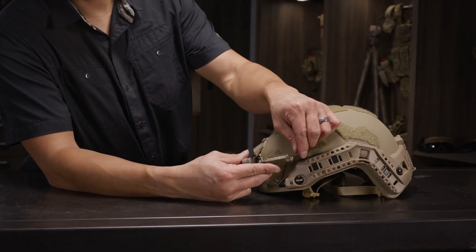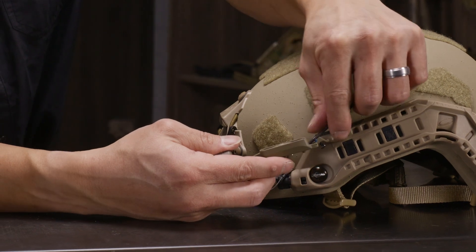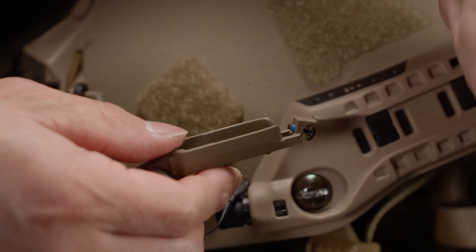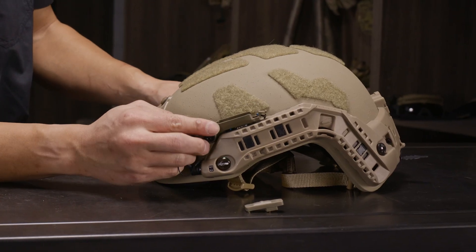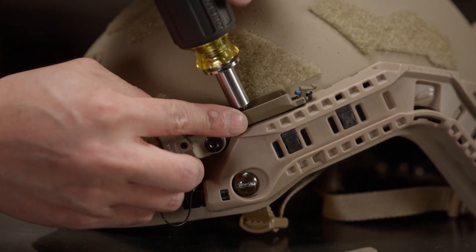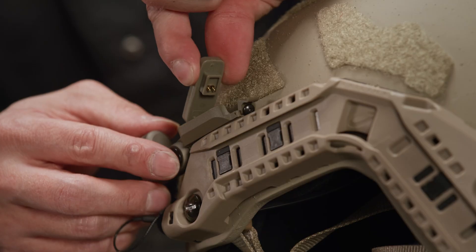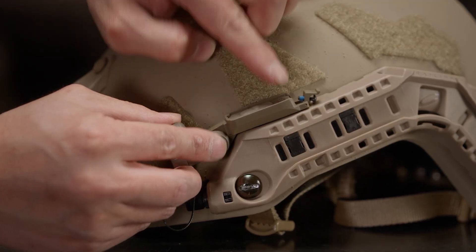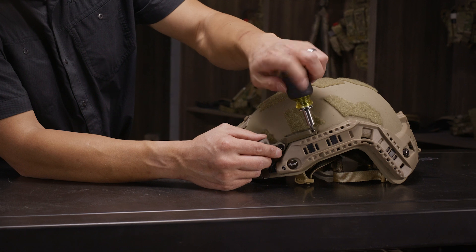For the Surefire HL2 flashlight, the first thing to do is flip up the tab. Take a small tool and gently pry up the module to reveal the mounting screw. Line it up with the front node and tighten down the first screw. The trick here is you insert it at an angle — front part first — then tip it downward and lock up. Screw down the rear screw, making sure you don't over tighten.